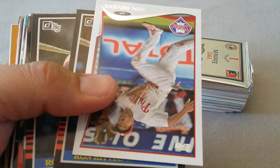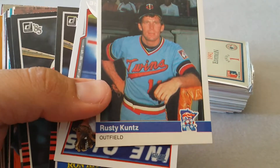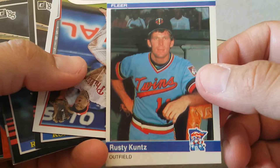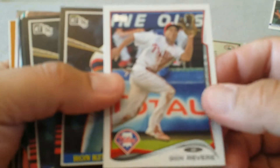What did that say - 'Rusty Kuntz' - this could go on my funny card list. We're not gonna comment on that, but there's some naugahyde on there or something. I'm bringing it back.